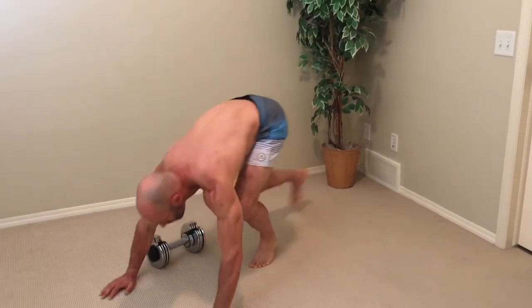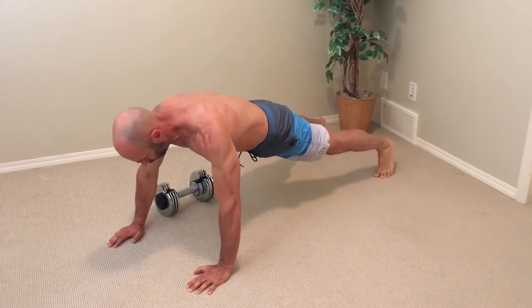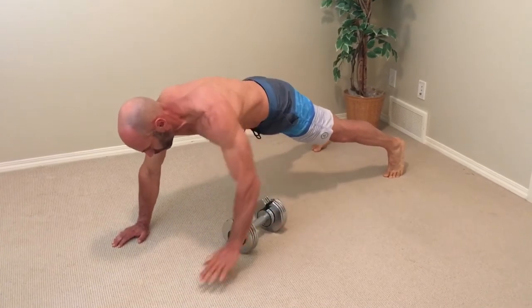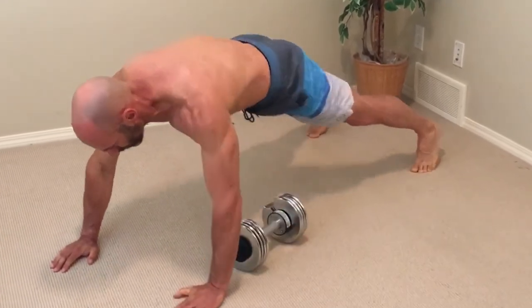We now have just enough time to set up for the next exercise: a dumbbell drag to renegade row. The dumbbell drag creates an extra challenge to your core, and because it's a pulling move, it also works your lats. Keep your core braced throughout this move.